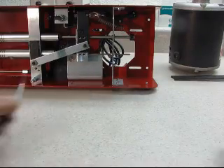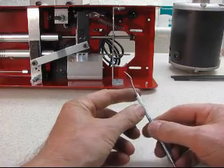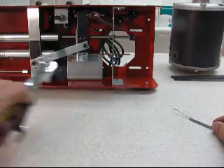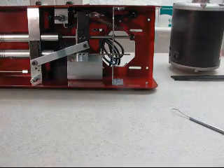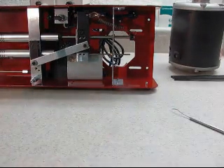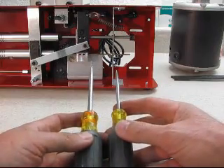Tools. First thing we're going to need is a pointy object of some sort — this is a pick — and we're going to use this to scribe some lines for alignment. We're also going to need the appropriate wrenches to tighten down the motor, the right Allen wrenches to unscrew the various bolts, and a couple of flat blade screwdrivers to undo the push nuts.